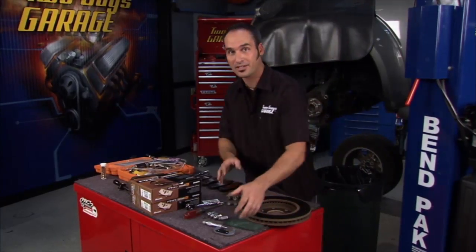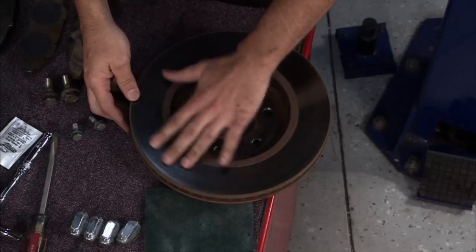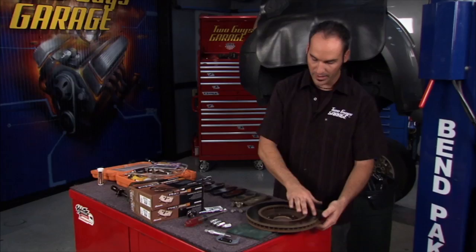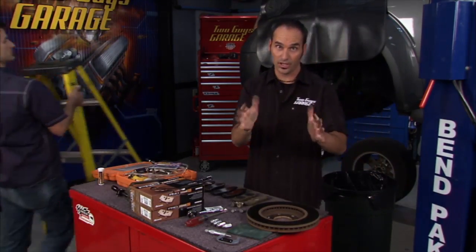This rotor doesn't have enough meat on it to turn it, machine it, and get it true again, so unfortunately we're going to have to chuck it and put a new one on. It measures decently uniform around the radius, but it's got that warpage issue, and that's what's giving us the shutter when we go to brake.